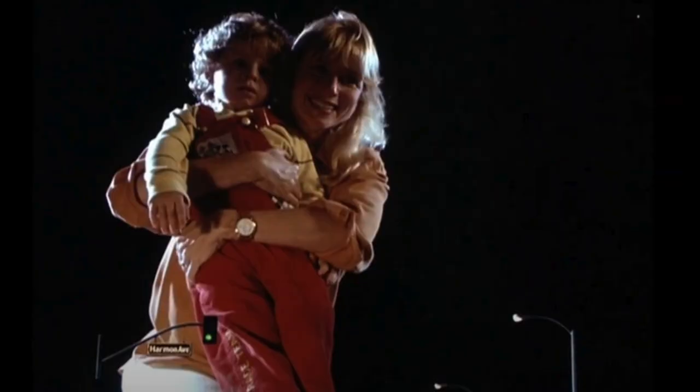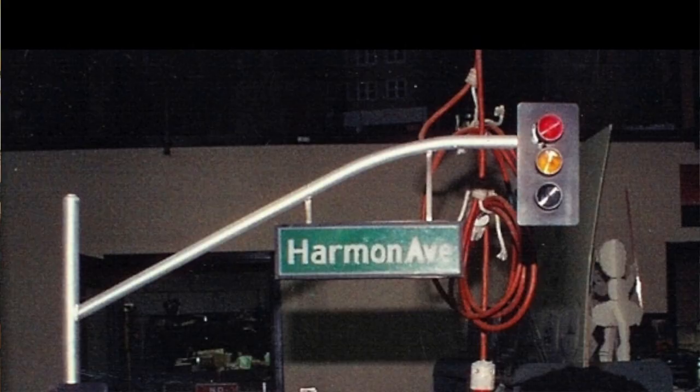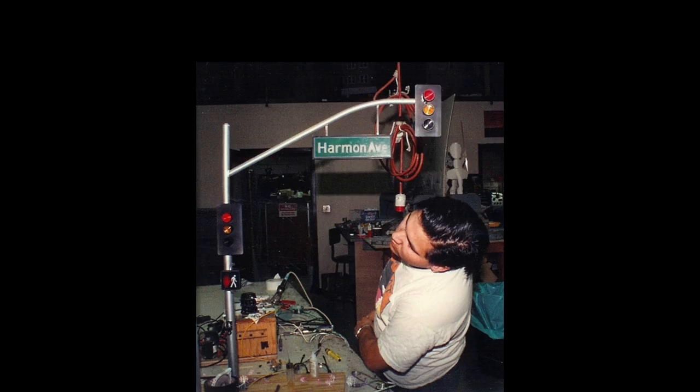A lamp street light was needed for that little intersection, so I started out with a one-inch diameter thin-wall tube, and then the actual street lamps were also practical. Each had a green light bulb, and the little cross don't-walk sign is actually practical too, because the little light can was separate, so you had one light not bleed into the other part of that little walk-don't-walk sign.